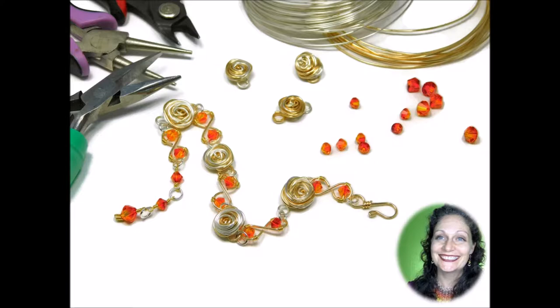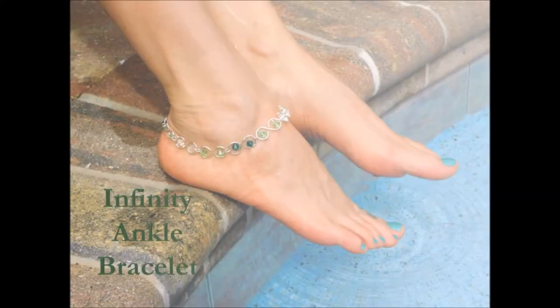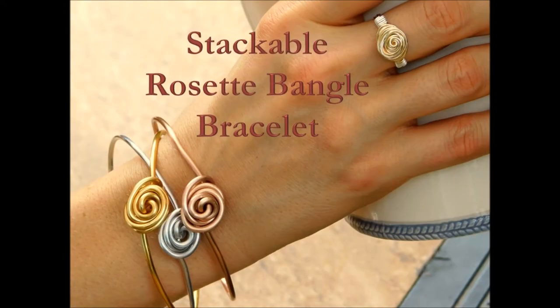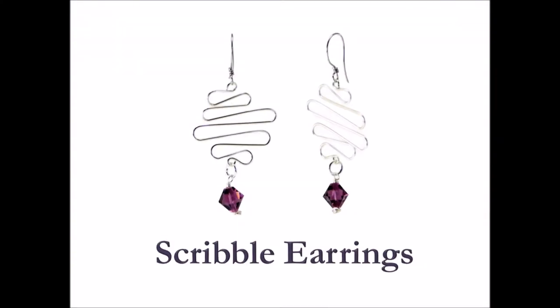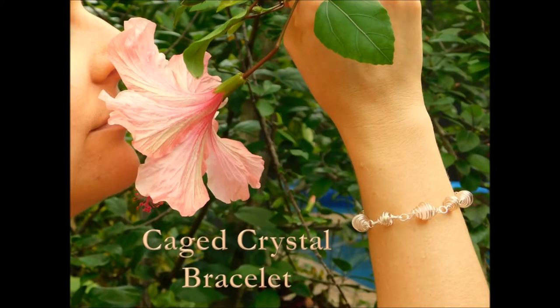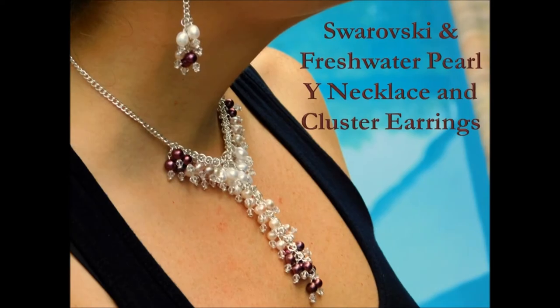These are the projects that you will create in this course: the Swarovski dangle earrings, the multi-loop earrings, the stackable gemstone bead ring, the infinity link ankle bracelet, the rosette ring with bonuses of the rosette infinity link bracelet and the stackable rosette bangle, the scribble ring with a bonus of scribble earrings, the Swarovski daisy ring, the caged crystal earrings with a bonus of a caged crystal bracelet, the simple cabochon pendant, and the Swarovski and freshwater pearl Y necklace with a bonus of Swarovski and freshwater pearl cluster earrings.